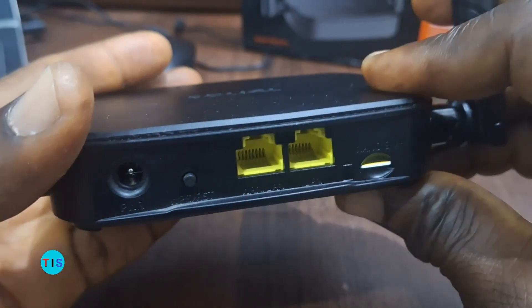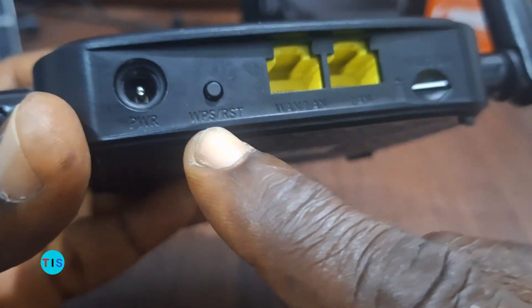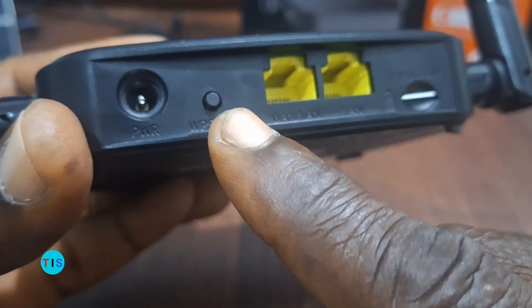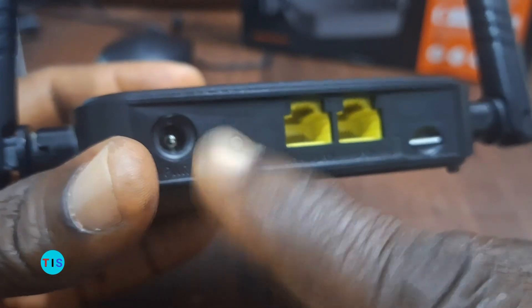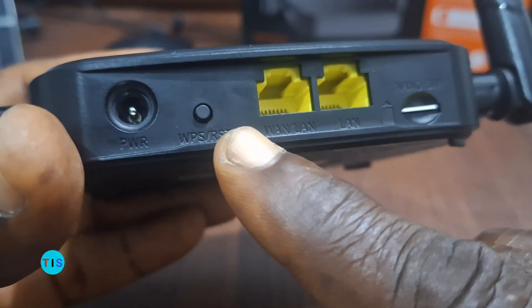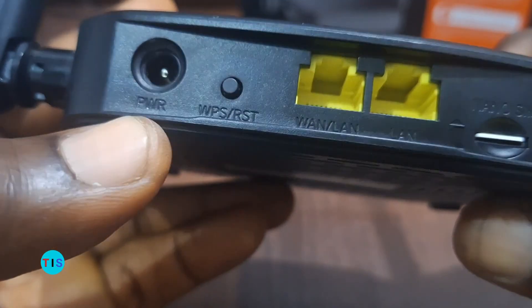Quite apart from that, we also have the WPS/Reset button. This button can end up resetting the router to default, and through the same button you can connect devices to this router without using the password — that's the essence of the WPS. So this button serves a dual purpose: both WPS and reset. And this one as usual is the power port, which you can use to feed power into the router.